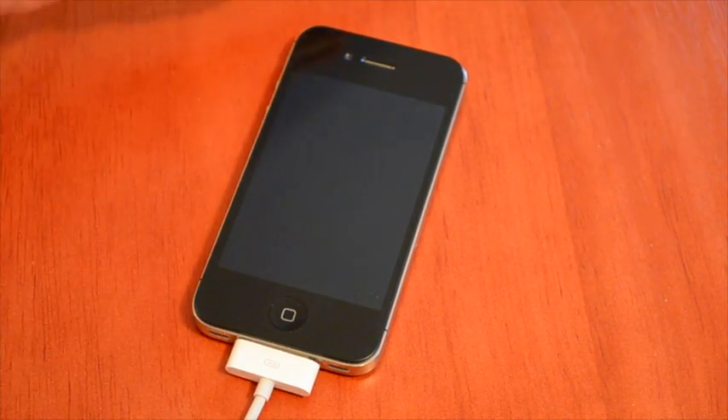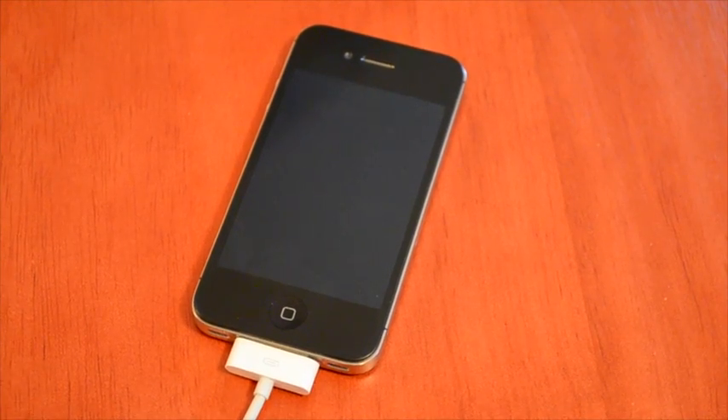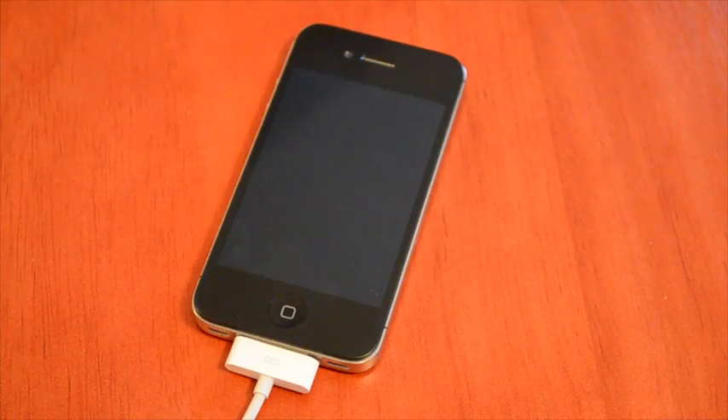So you have it plugged into your computer and turned off. If you don't have it turned off already, go ahead and plug it in and turn your phone off. If it's stuck at a black screen, go ahead and just plug it in like this.